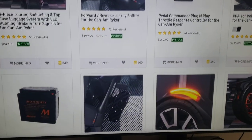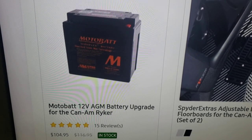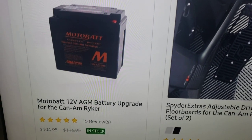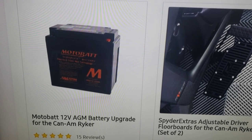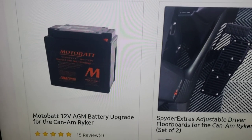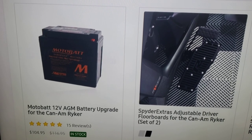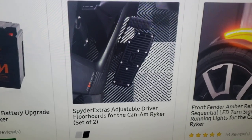Here's an extra battery for your Can-Am Ryker at $104. I think this might be the good battery — I'll do another video on it. A note: when your lights are installed, when you shut the bike off all your lights should shut off too. If they stay on, that's going to drain your battery, which is why a lot of times your bike won't start the next day. I feel like the factory battery isn't set up to handle all the accessories we're putting on these bikes.